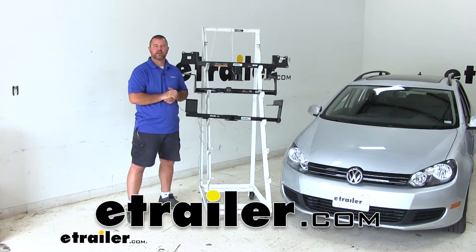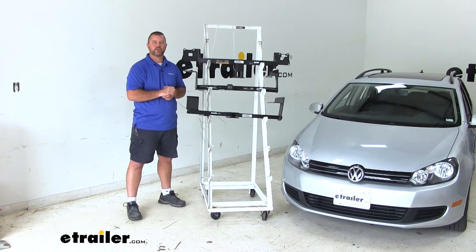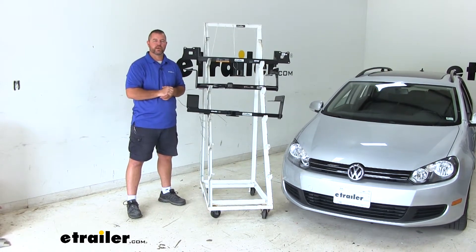Hey there. Shane here at eTrailer.com. Today I'm going to be going over the best hitch options for your 2012 Volkswagen Jetta Sportwagon.